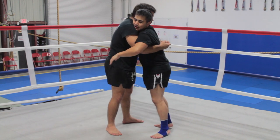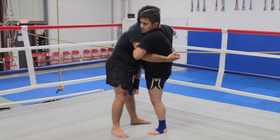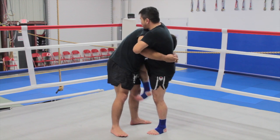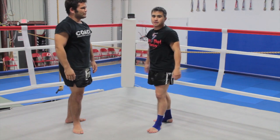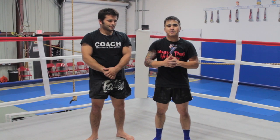So again — he has that body lock. I hook here with my instep, keeping space, reach over top, twist, twist back in, put my foot down, and start moving my hips away. Then I can throw knees or elbows, or whatever I want to do from there. That's one of the variations to escaping the Muay Thai body lock.